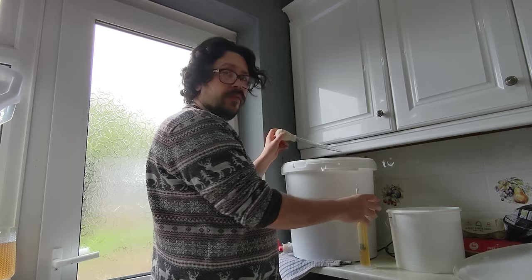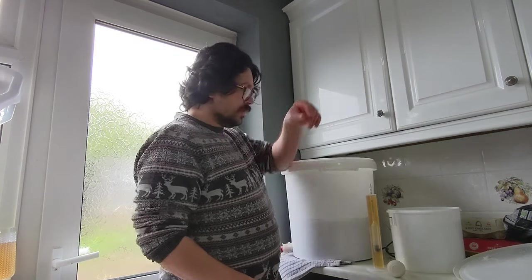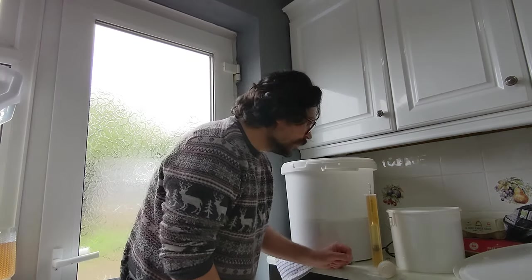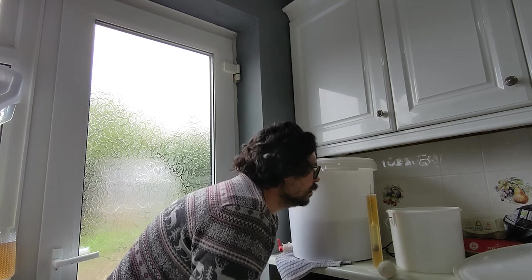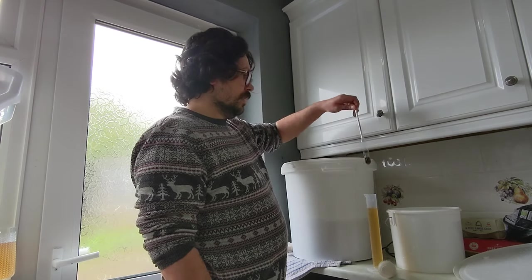You might have a lower gravity than I intended, because whatever the wild ingredient was — yeast, bacteria, whatever — could have eaten up the sugars in a different way than the yeast I put in. Looking at this — 1.008 on the hydrometer. I'm going to check my notes; it's probably about where I wanted it.